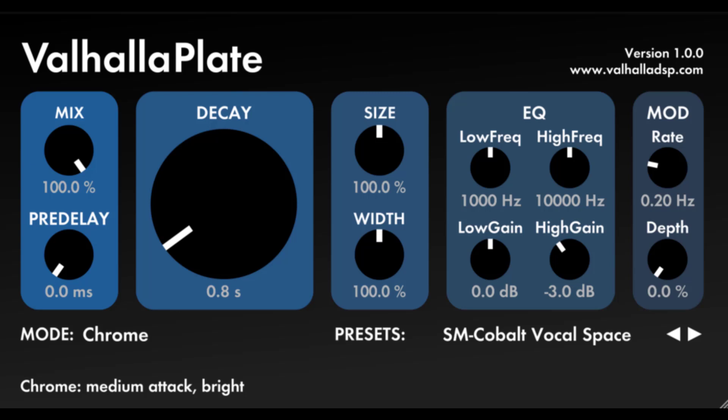Valhalla Plate is a high quality reverb plugin made by Valhalla DSP. It was designed from the outset to be easy to use, and to sound good with basically any parameter settings. This is a natural consequence of being inspired by plate reverbs. An EMT 140 usually had between 1 and 2 parameters: decay time, and sometimes a high pass filter on the input jack of the plate. The goal of Valhalla Plate was to expand upon the possibilities of physical plates, while keeping the simplicity of plates.